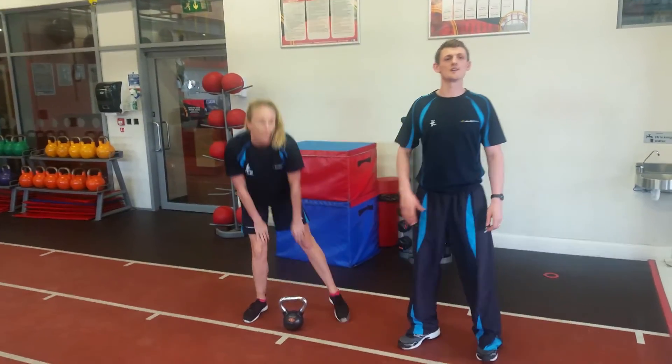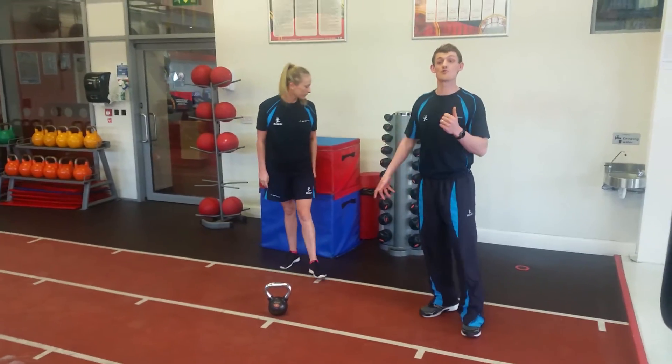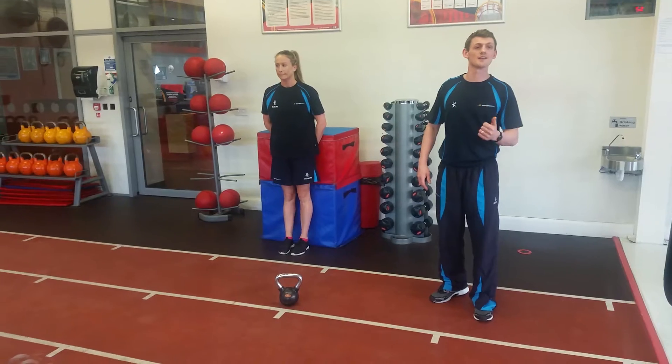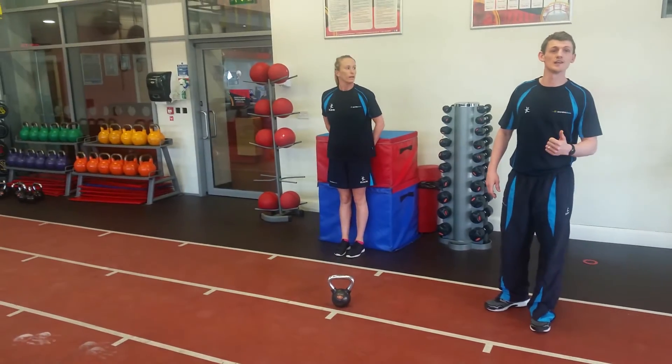How's it going guys? We're here from Shoreline Nation. What we're going through is our Goblet Squat. As you all know, we have our capital challenge this weekend on Saturday.